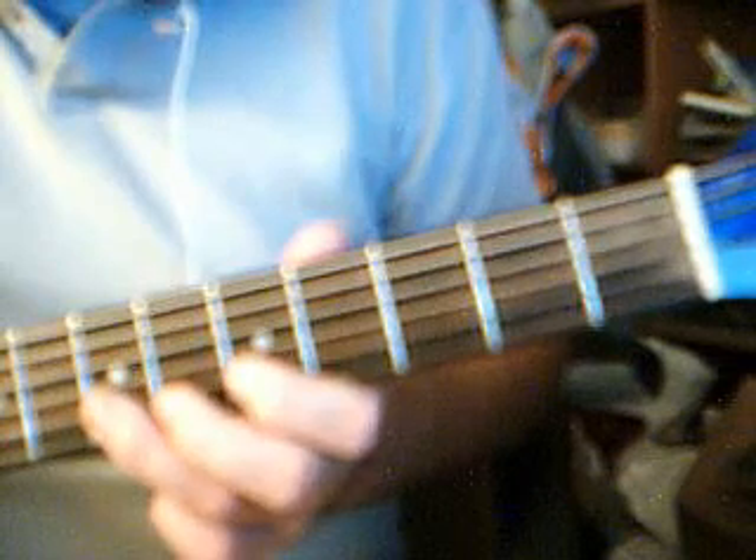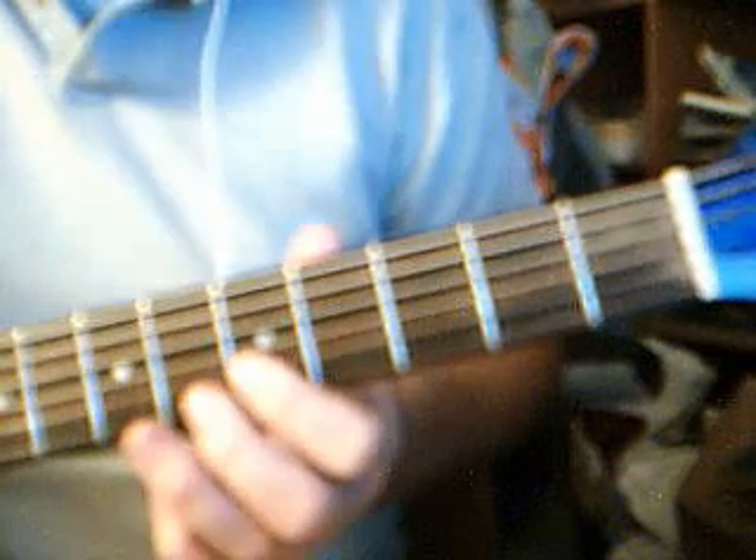So it's the B string — that's D, that's E, F sharp, A — it's done with a hammer-on.